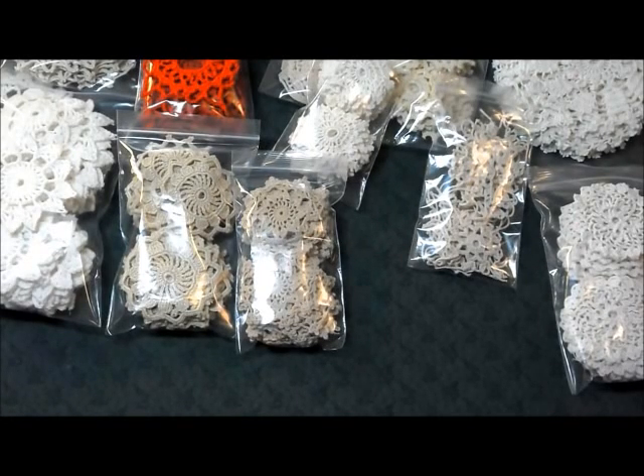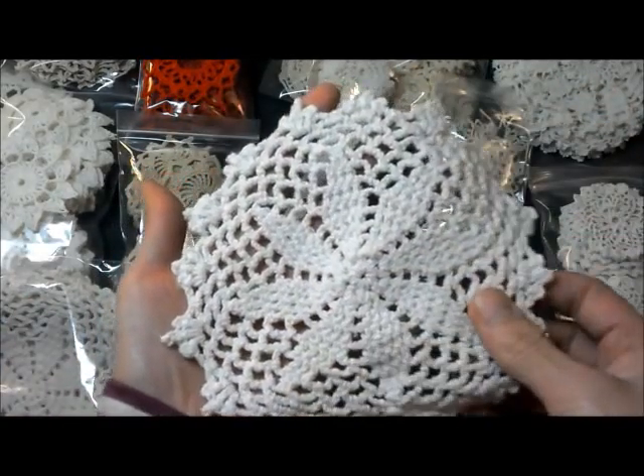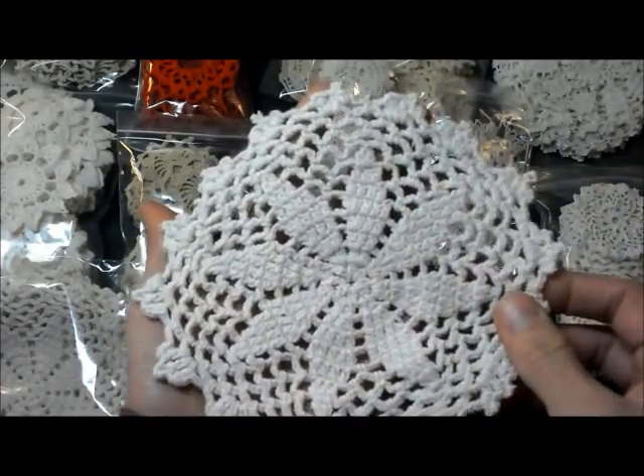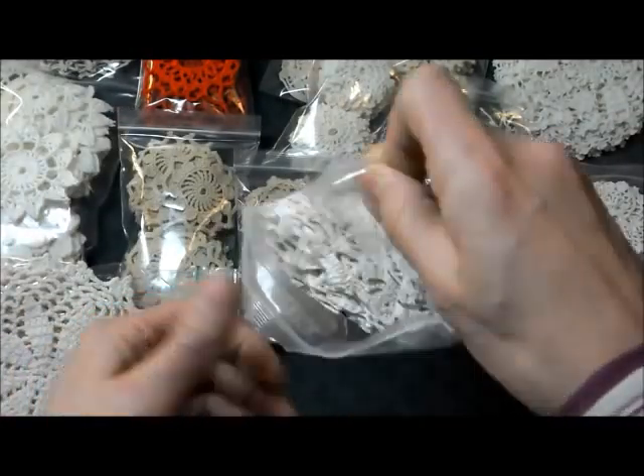This is the biggest doily this release. I have very few of them — this is Caroline, about six inches in diameter, cream color, six in a set for $3.50.